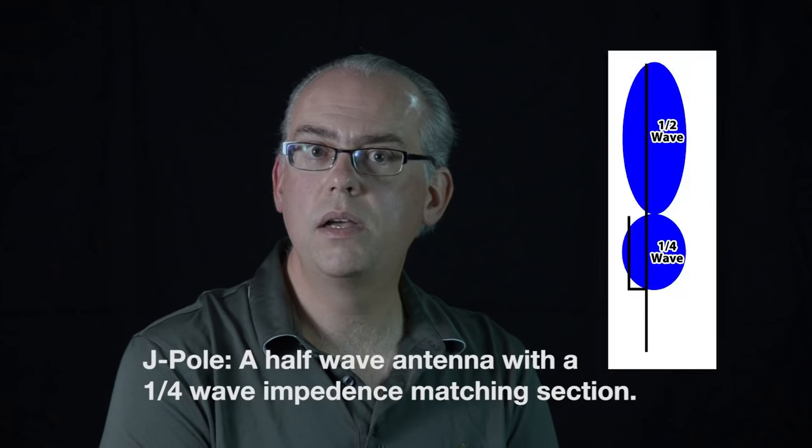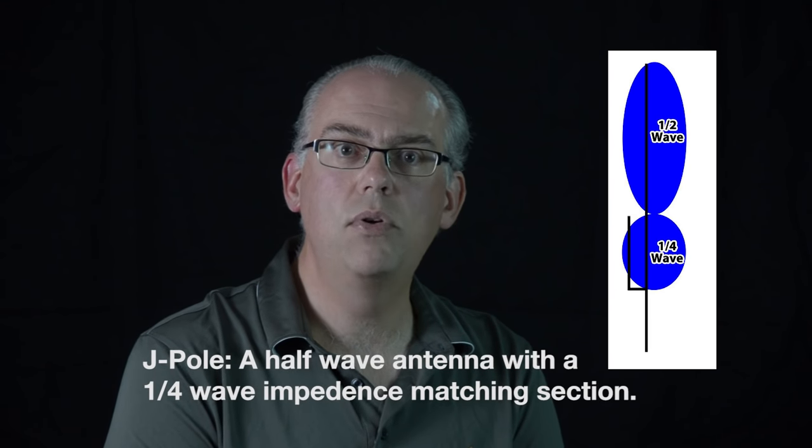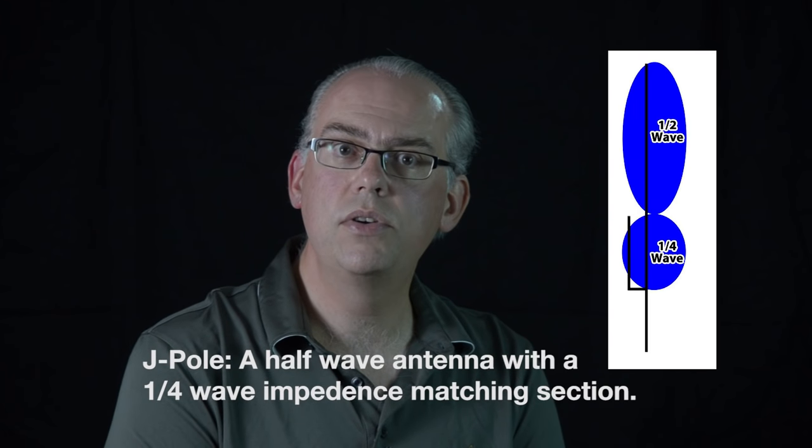Now let's talk about the J-Pole antenna from the original question. Do you need a balun or RF choke for a J-Pole? Looking at the J-Pole, you might consider it an end-fed antenna acting like a ground plane and being unbalanced. But J-Poles are actually half-wave antennas, and a half-wave antenna acts more like a dipole — it's a balanced antenna in disguise. So an RF choke is necessary for a J-Pole antenna to keep those common mode currents from traveling back down the feed line into your transmitter.